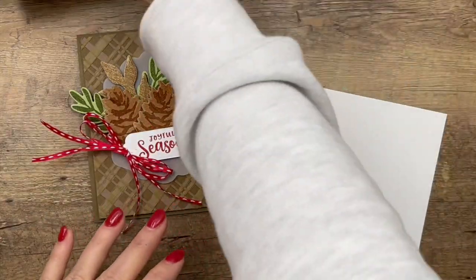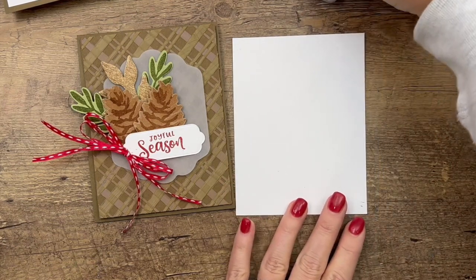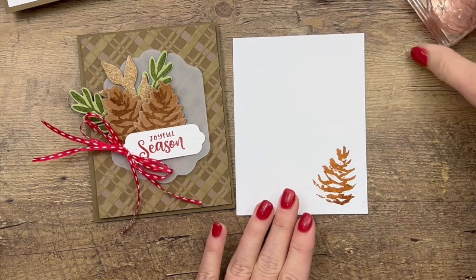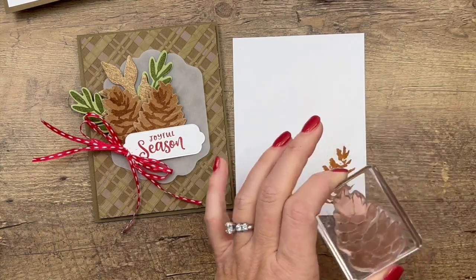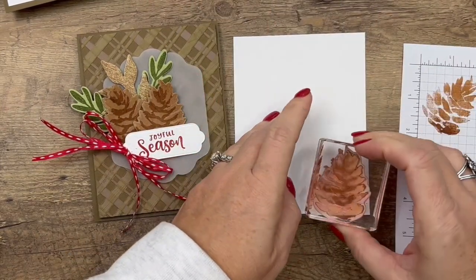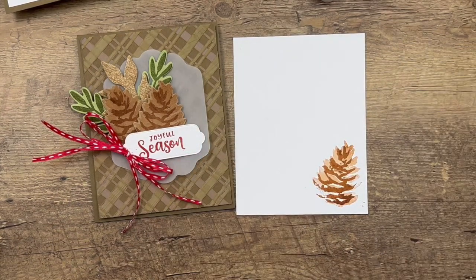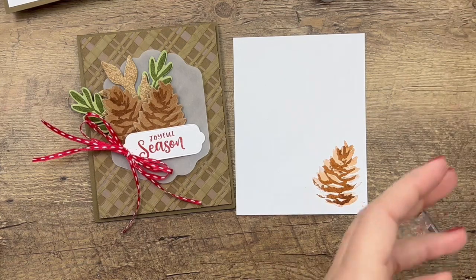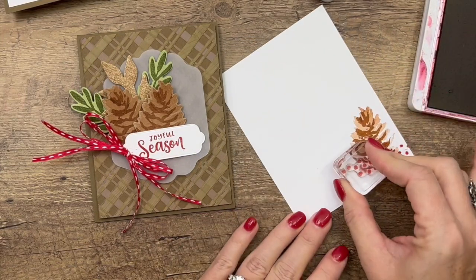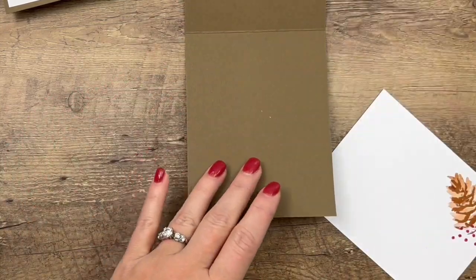Isn't that gorgeous! Now for the inside of the card, we'll stamp the same elements. Stamp the front layer of the pine cone first in Cinnamon Cider, then stamp off on the grid paper and stamp the background layer, lining them up. Then grab the little dots and stamp those in Real Red - it's a nice way to make the inside of your card fancy.